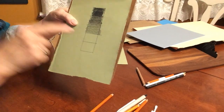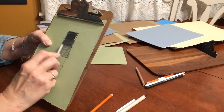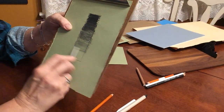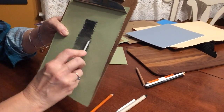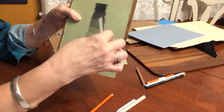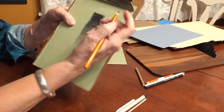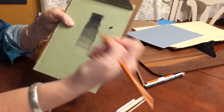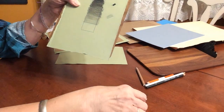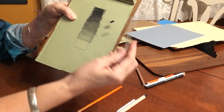You can also use a paper stomp to smooth out the charcoal, and for the lightest box, just use the paper stomp with residual charcoal without adding more. So the scale goes from white — considering the paper itself white — to very light, medium, darker, and darkest. When doing the picture, press very hard on the pencil for extremely black areas, barely touch the paper for lighter areas, and use the paper stomp to pick up charcoal and shade.